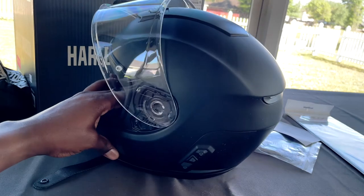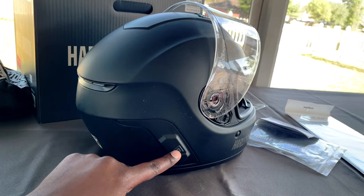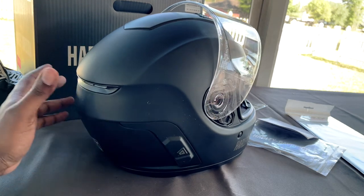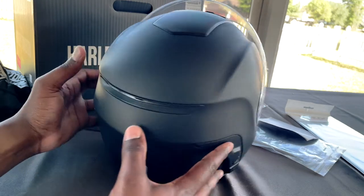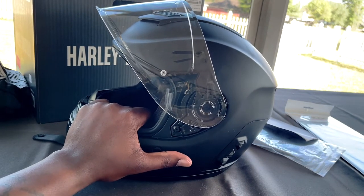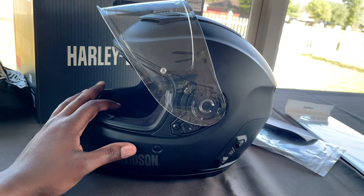This is the actual helmet. It has the built-in SENA 30K. On this side, you have the charging port, the intercom mesh system, and the on/off button for the mesh. What I really like about the helmet is that everything is built-in — you don't have to have a side unit attached to the helmet. This helmet will give you Apple CarPlay, just like the SENA 30Ks that you attach separately.